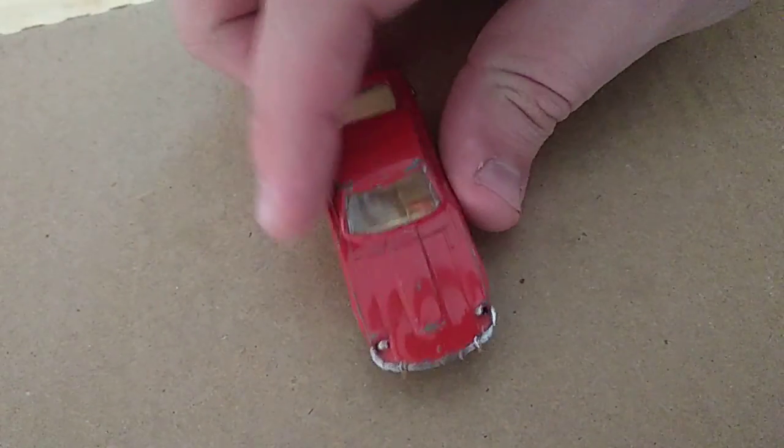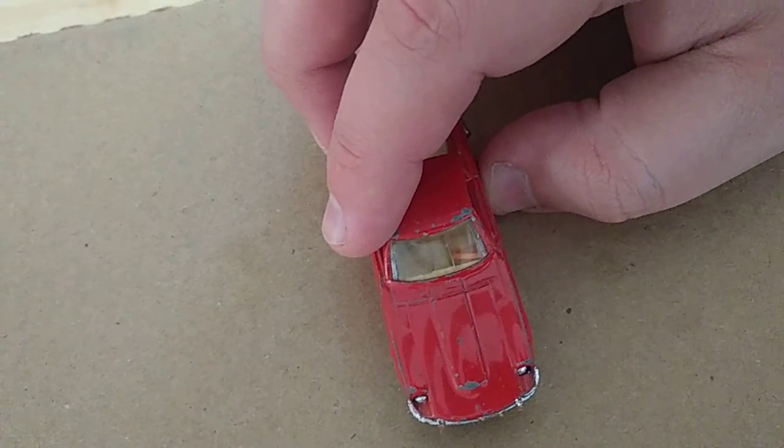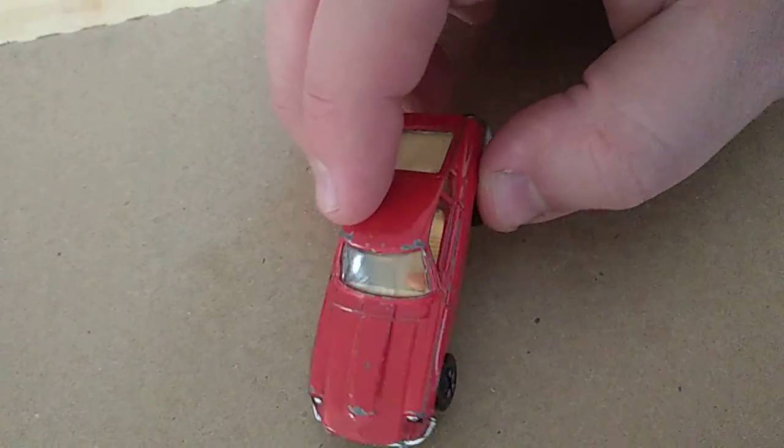This is a Datsun 240Z, and the official name is a Playart Fast Wheels Wheelers Peelers model.